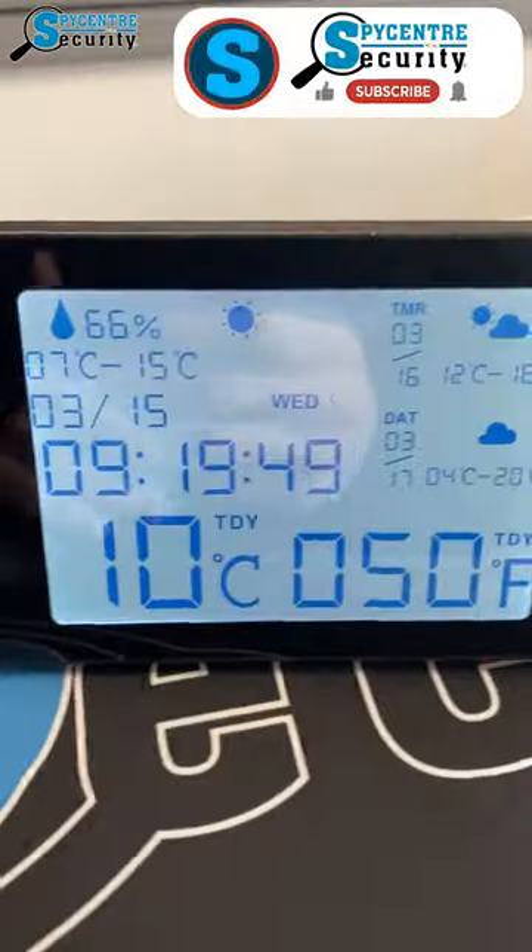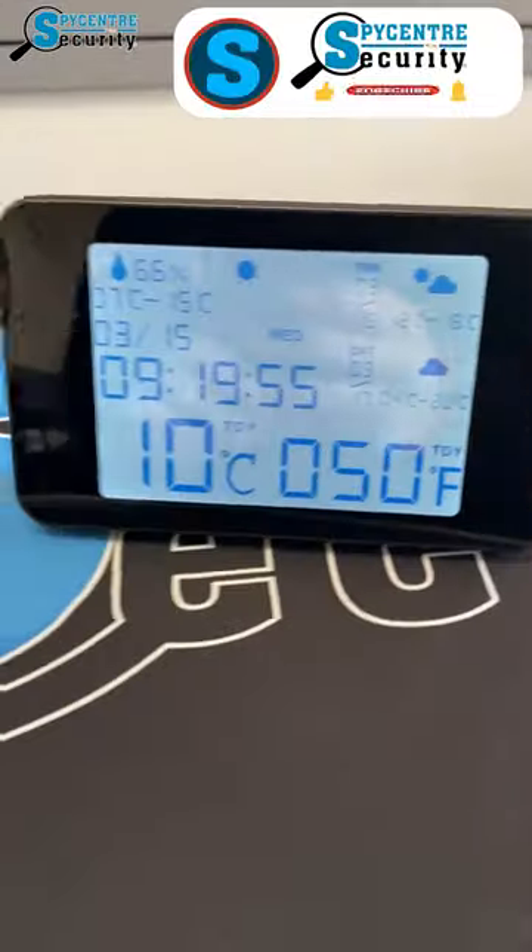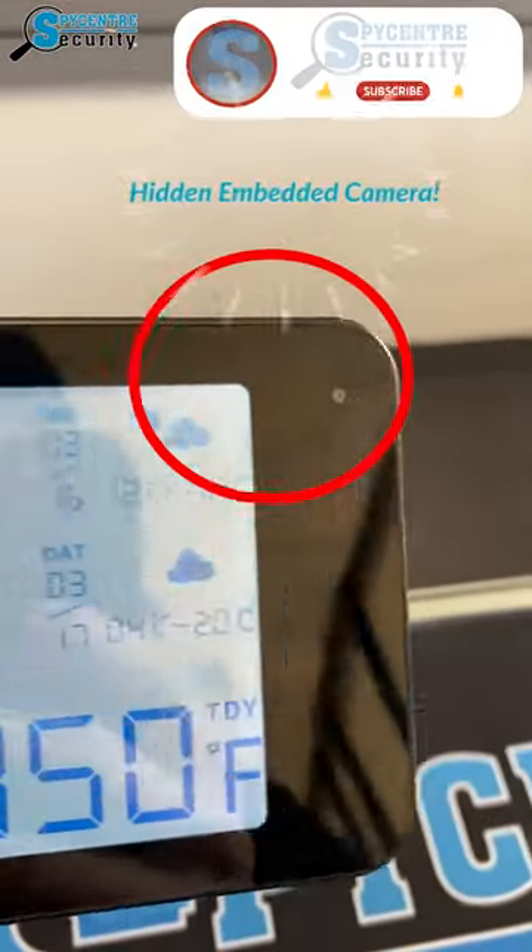Hello everyone, this is our 1080p Wi-Fi weather station nanny camera. This unit is a fully Wi-Fi accessible camera that you can see through an application on your cell phones and tablets.